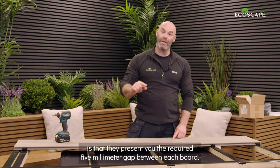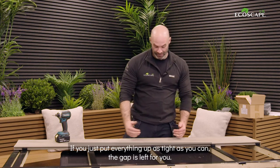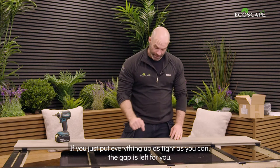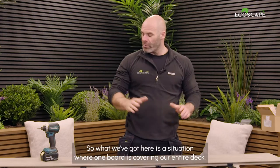The other good thing about these clips is that they present you with the required five millimeter gap between each board. If you just butt everything up as tight as you can, the gap is left for you courtesy of those T-clips.